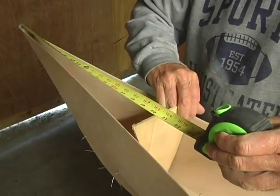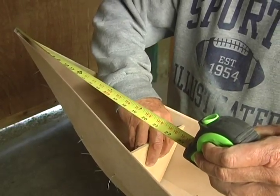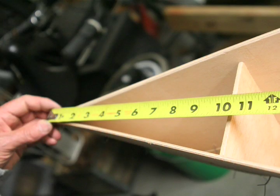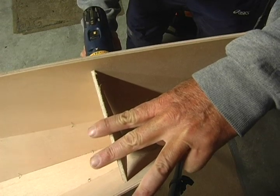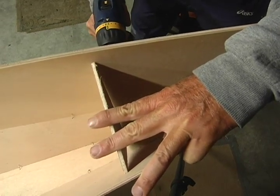Take the small bow end frame and insert it vertically 19 inches aft of the tip of the bow and wire it in place. Insert and wire the stern end frame vertically 10 and a quarter inches forward of the stern tip. These two end frames will help control the exact shape of the bow and stern.